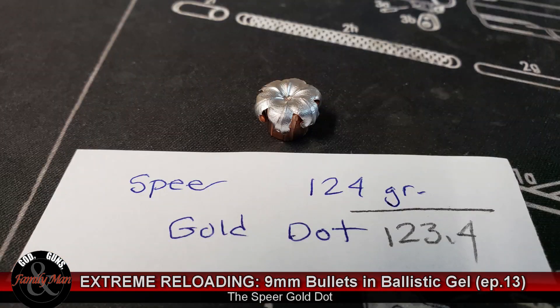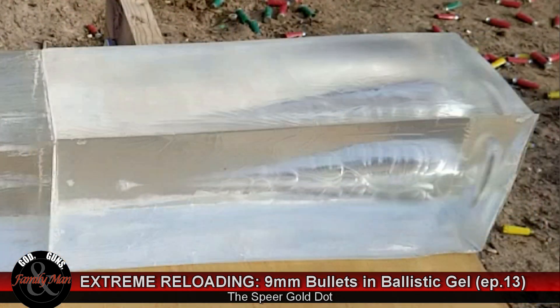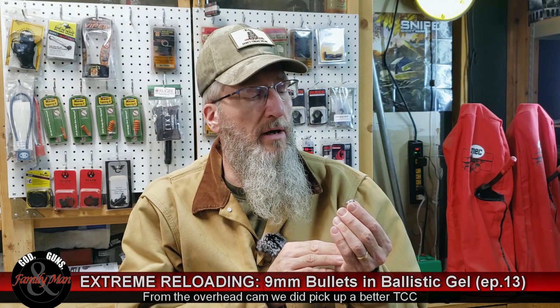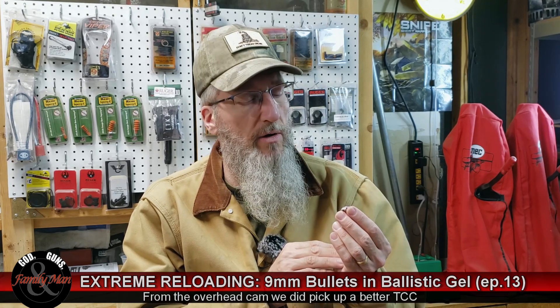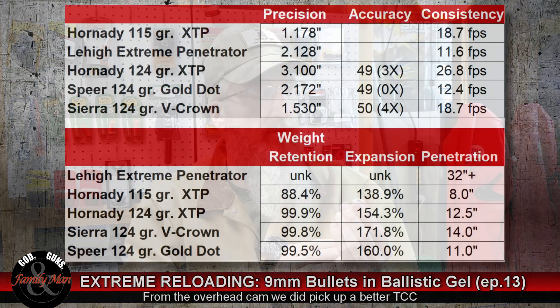Last but not least is the legendary Speer Gold Dot — also 99% weight retention, 160% expansion, and a nice 11 inch penetration. The wound channel was pretty nice as well, though a little bit different. It made a very large balloon effect, but we didn't see that kind of traditional shape — it could be that the camera just didn't pick it up even on slow-mo. Nonetheless, it's not quite as impressive a wound channel or TCC as we were seeing in the others, but still a very good bullet without a doubt.